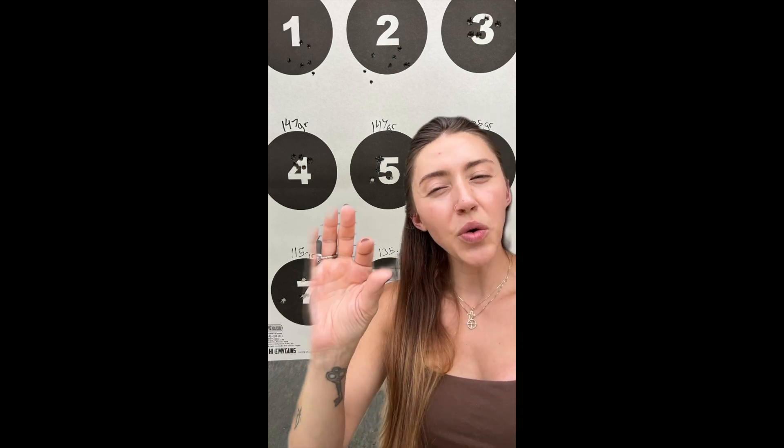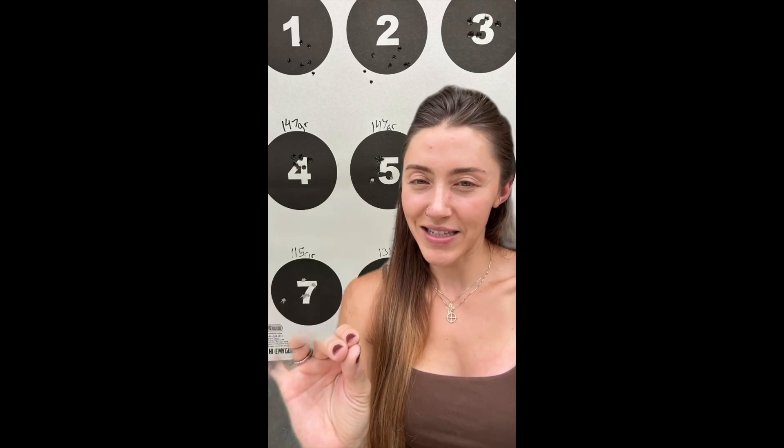This is my newest review video of Zeroed Ammunition and the three different types of grains that we got to shoot all at the same time and test together. We shot the 147, 115, and 135, and it was cool just to see them all stacked up against each other because normally I'm just shooting one round, one grain, and I don't really see the difference. I'm starting to get familiar with different types of grains of ammunition, and I've been shooting the 147 since I started shooting Zeroed Ammunition, so it was fun to see the difference between all three of these.